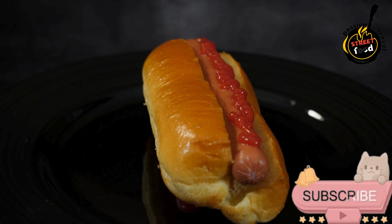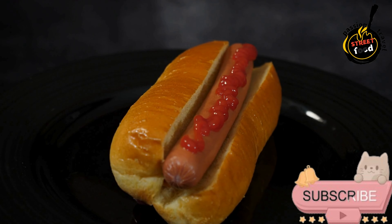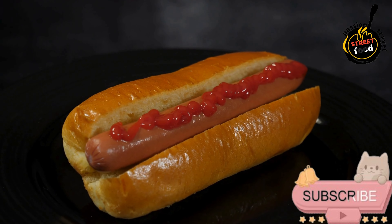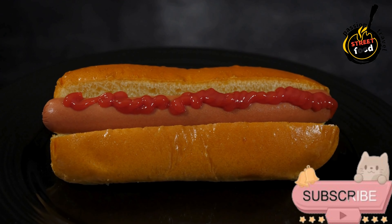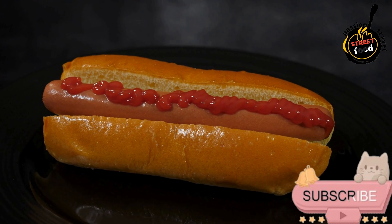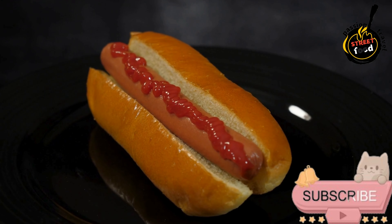Instructions: Prepare the hot dog buns — brush them lightly with melted butter and toast on a skillet or grill over medium heat until golden brown. Set aside. Cook the sausages: grill or pan-fry over medium heat for about 5–7 minutes, turning occasionally until evenly browned and cooked through. For extra flavor, baste with a little butter during the last minute of cooking.